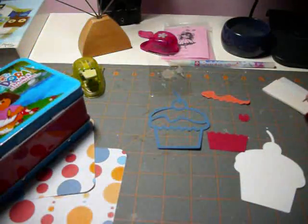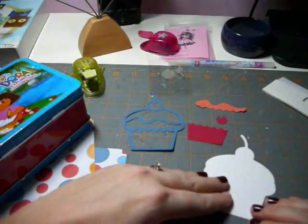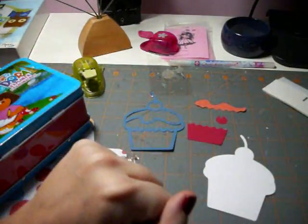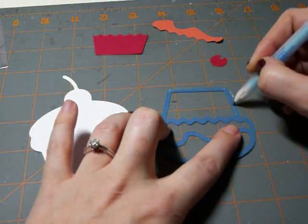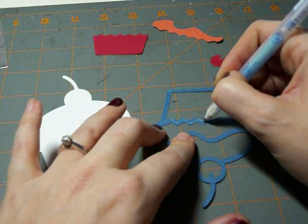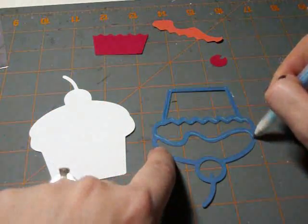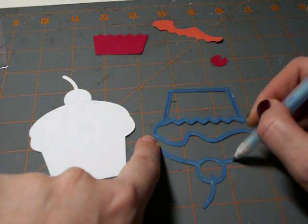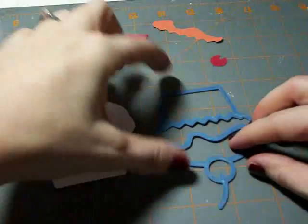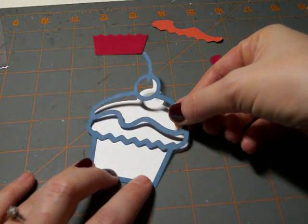I've gone ahead and used my Cricut with a Baby Bug and Hello Kitty cartridge to cut out a cupcake. I'll show you how to put this all together. The first thing I'm going to do to decorate this birthday box is take my glue pen and glue down the outside edge of the cupcake. I like to do this first before assembling the inside colored pieces — it helps me position those pieces better onto the cupcake. This is just the first shadow layer.